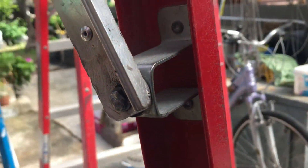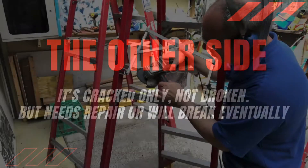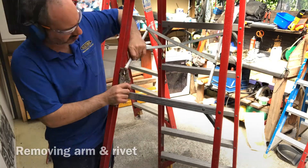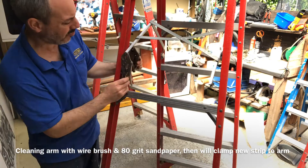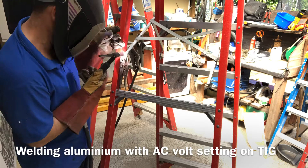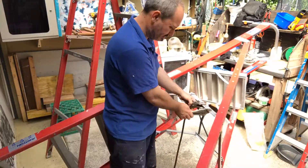This is the first one done. Now we've got to do the other side. Just take note on this one — I didn't use rivets to attach the piece, I welded it straight on.